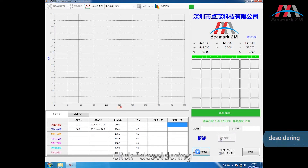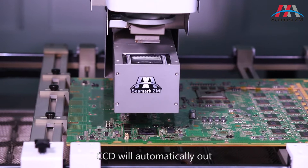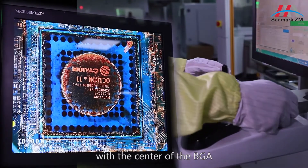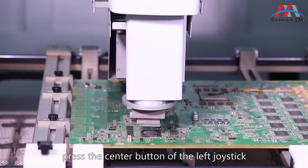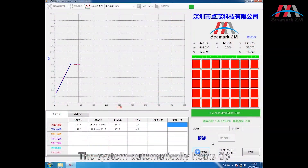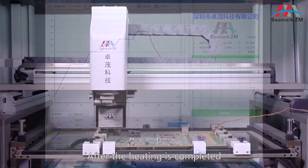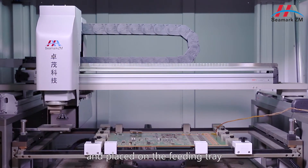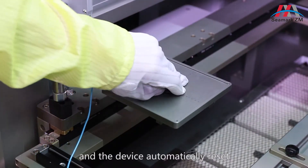Click disordering — the CCD will automatically extend out. Make sure that the nozzle is completely aligned with the center of the BGA. Confirming that it is correct, press the center button of the left joystick. The system automatically heats up, generates and records the temperature curve. After heating is completed, the BGA is automatically disassembled and placed on a feeding tray, and the device automatically resets.